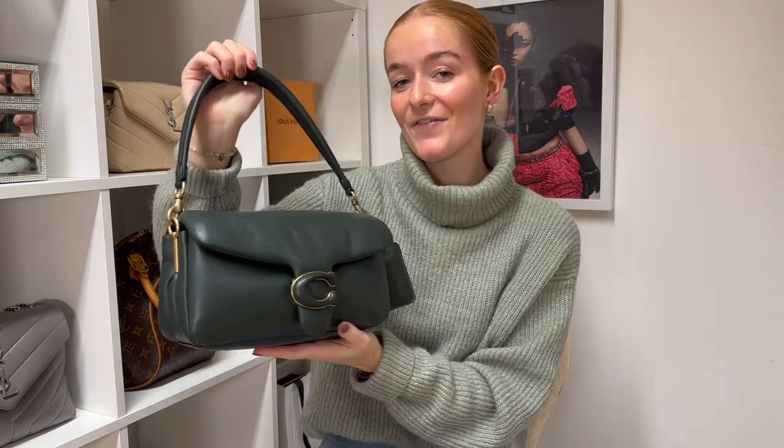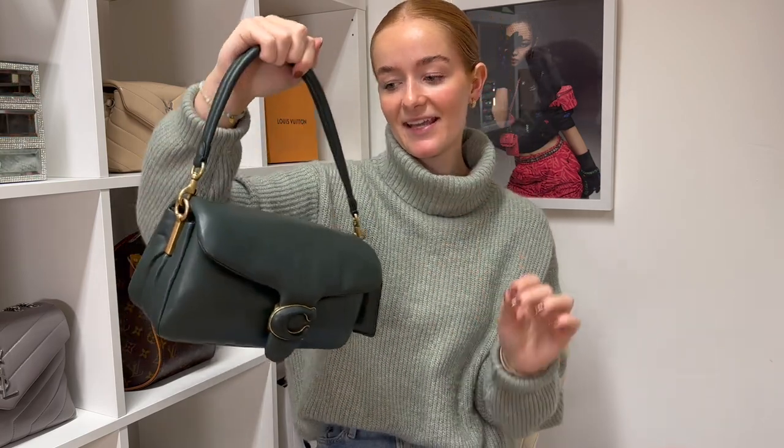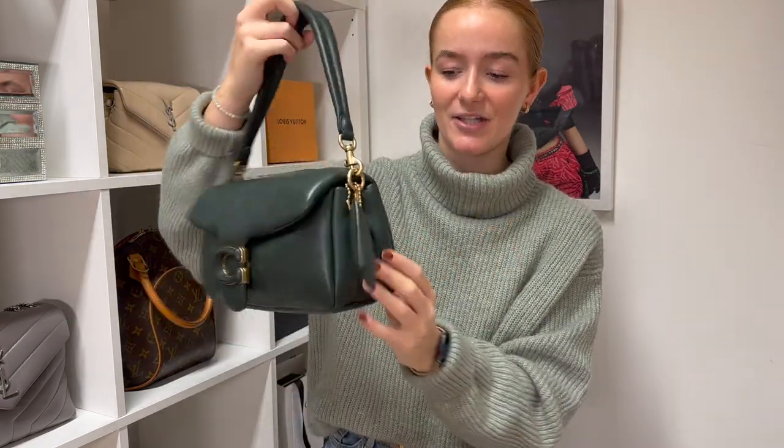Moving on to the Pillow version of the Tabby — like I said, this is still the 26 size, the only difference being the material and the overall look of the bag. As you can see, it's basically a squishy version of the regular Tabby.